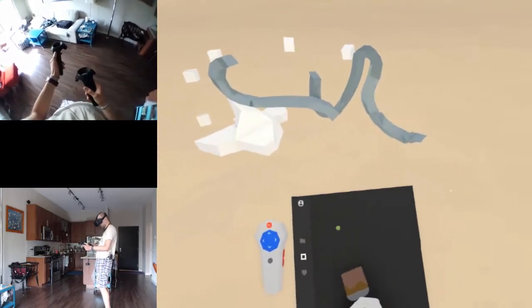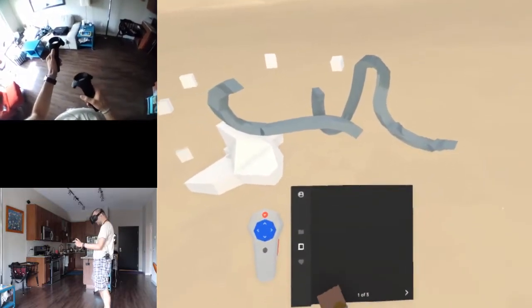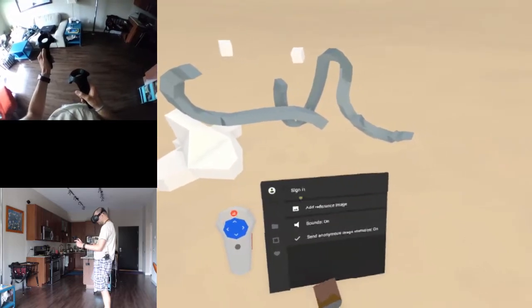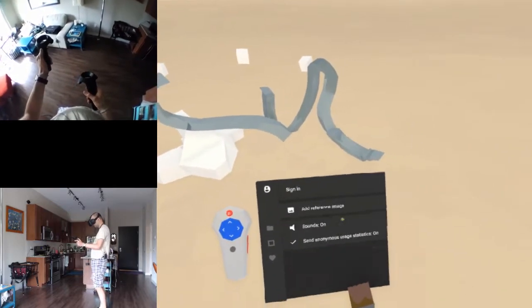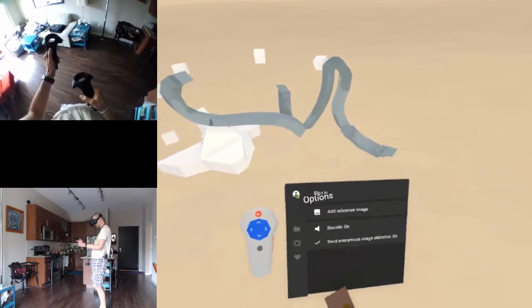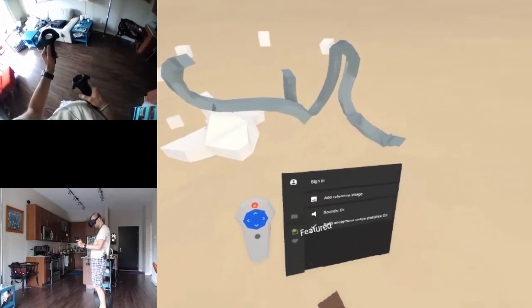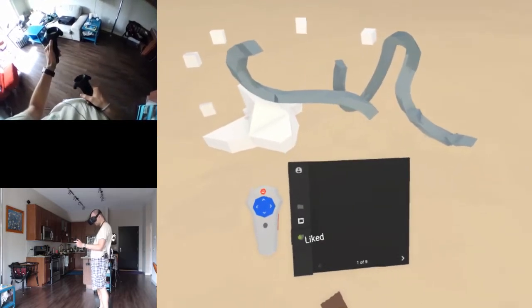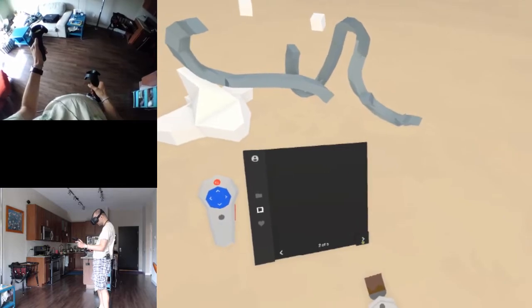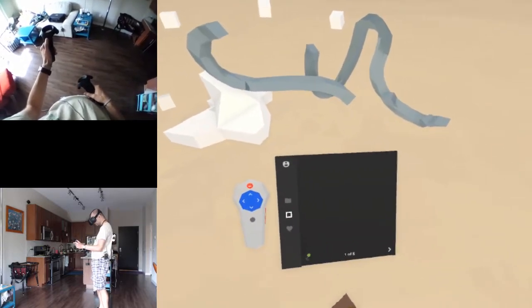What's the menu all about? Is this like a gallery? Yours, featured, liked, options. Add reference image - oh, interesting. I could sign in. What's featured? Nothing is featured - that's too bad.